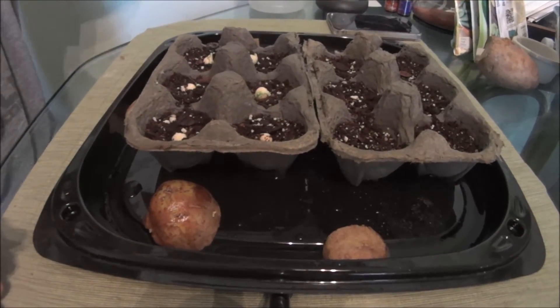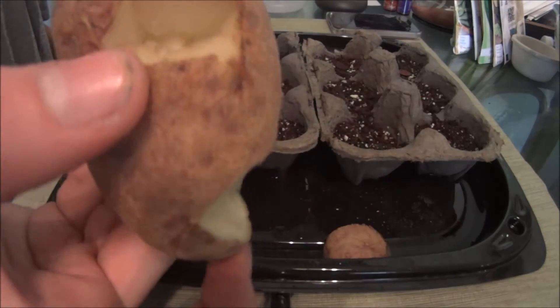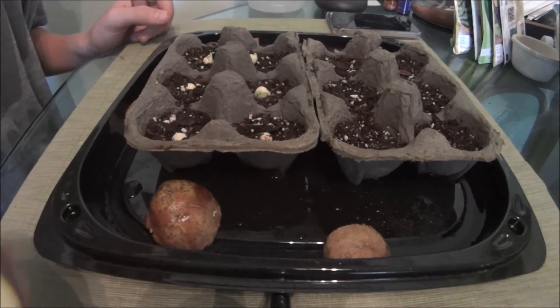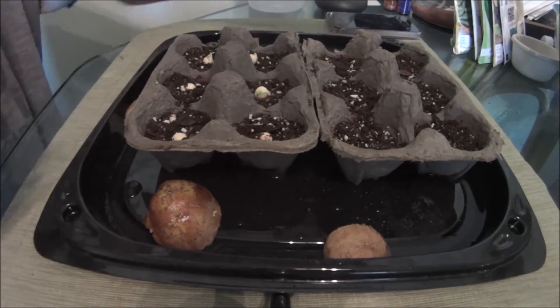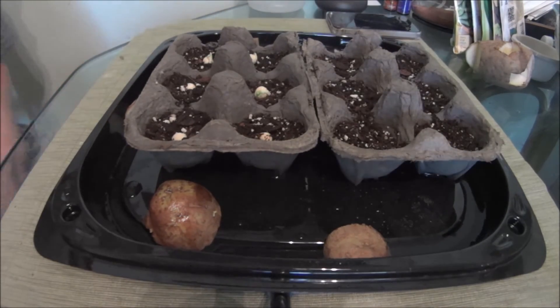That's pretty much how you do it with a potato. And then what you can do is you can put this in water — I know it's got a bunch of chunks cut out of it — but you can put that in water and it will start to grow more eyes. And then you can take the rest of that potato and do it with the eyes accordingly.